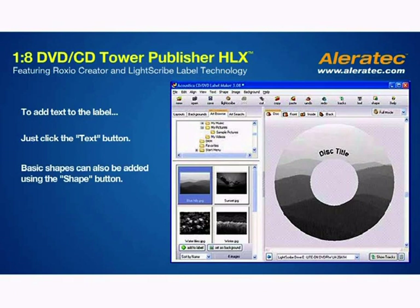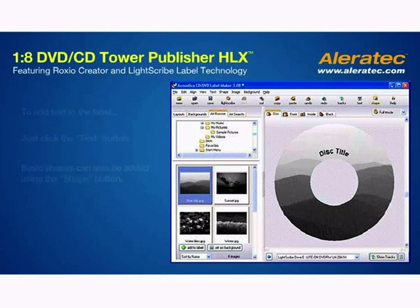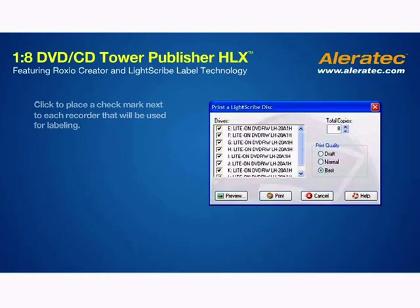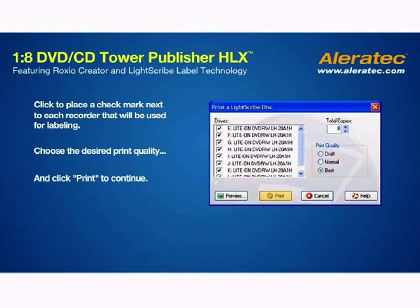Basic shapes can also be added using the Shape button. Then, when you're ready to begin burning the labels, click the LightScribe button. Click to place a check mark next to each recorder that will be used for labeling. Choose the desired print quality — best yielding the highest contrast — and click Print to continue.